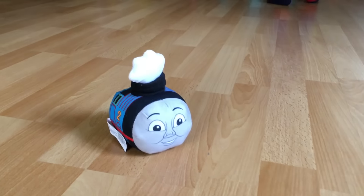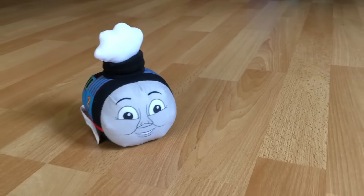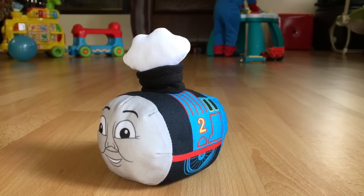Check our channel here. Today we have Thomas and Friends toy trains, and today we have Edward. Look at this awesome cute Edward.